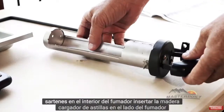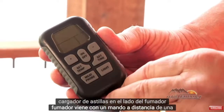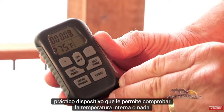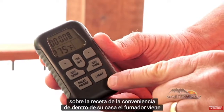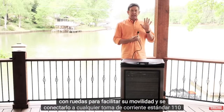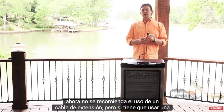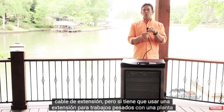Insert the wood chip loader into the side of the smoker. The smoker comes with a remote control — a handy device that allows you to check the internal temperature or anything about that recipe from the convenience of inside your house. The smoker also comes with wheels for easy mobility and plugs into any standard 110 outlet. We don't recommend using an extension cord, but if you must, use a heavy duty extension cord with a ground.